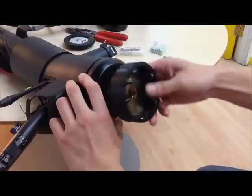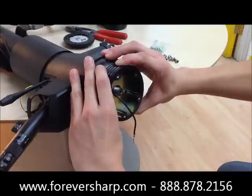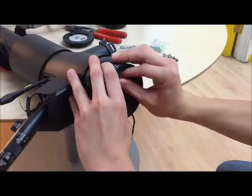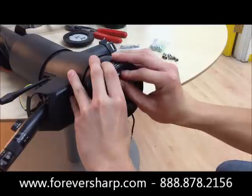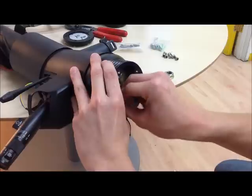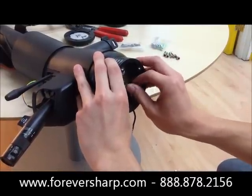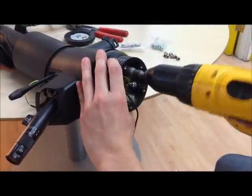After you do that, make sure you line everything up, then grab the hex bolts and screw them down about halfway. Once that's done, make sure it goes all the way down and make it tight.